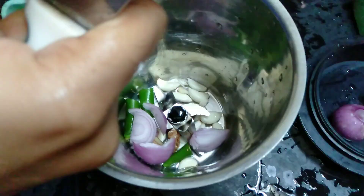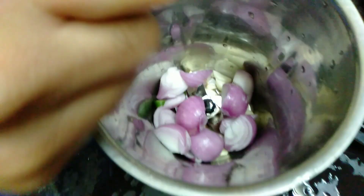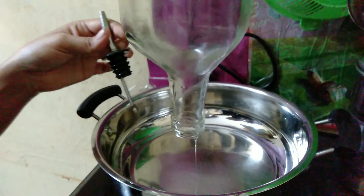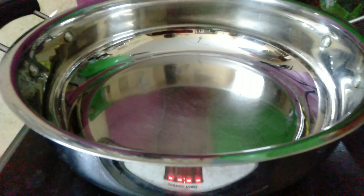I will be using the willy Takaali — I will be taking it all together and I will take it as a paste. I will put it on the plate.